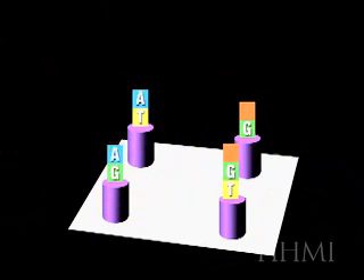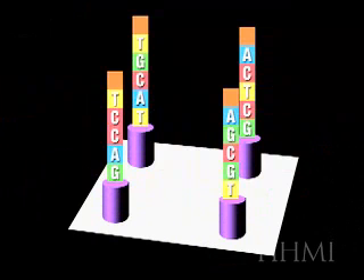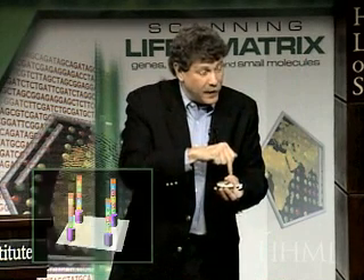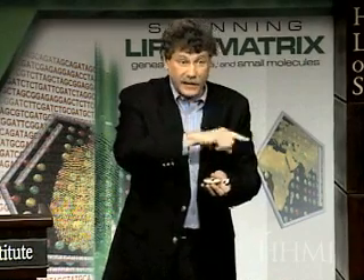Shine a light through a mask, wash on another letter. After a hundred such masks, you could build up an average of about 25 specific letters at each spot, and depending on whether each mask has black or clear, you could either activate or not activate each spot, and build up a specific sequence of DNA letters in each spot.